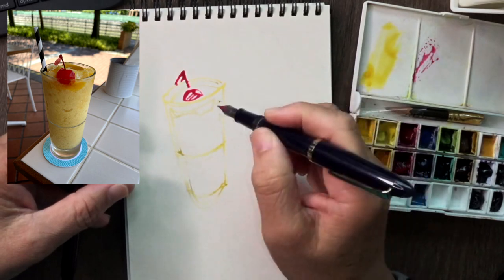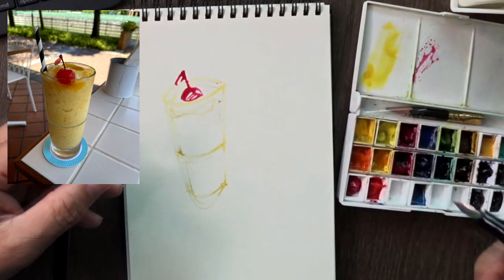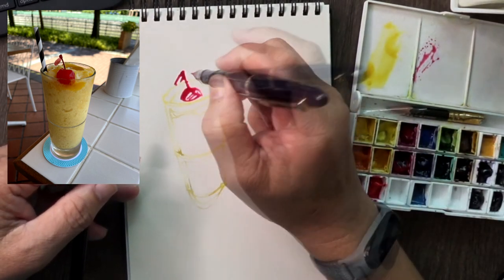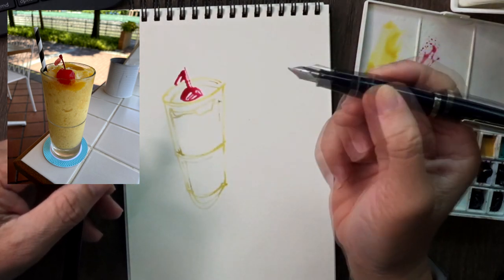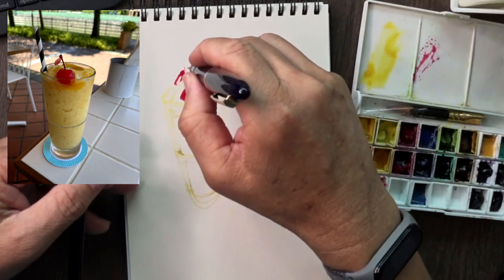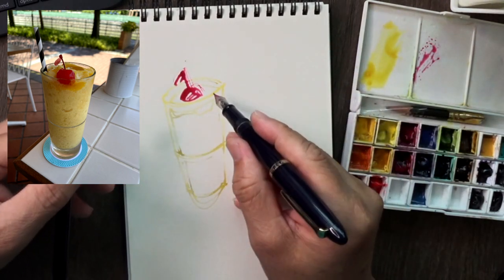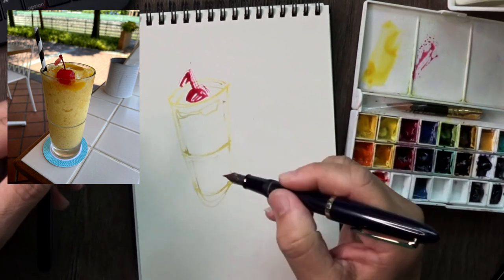Not trying to be exact but I guess you get the idea on what we're trying to do here. You can even make very fine lines with your fountain pen. I have a Sailor fine nib which draws a very fine line like so.